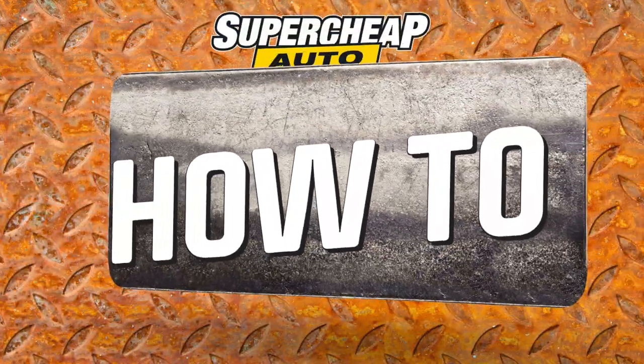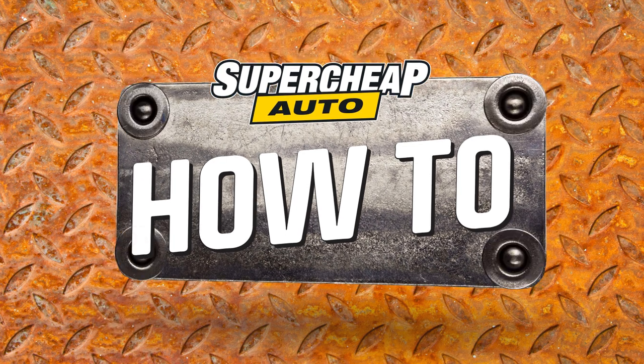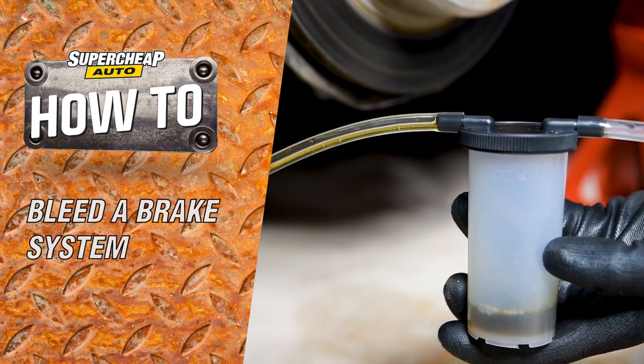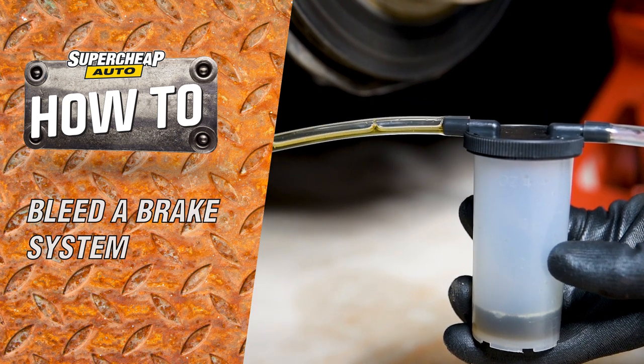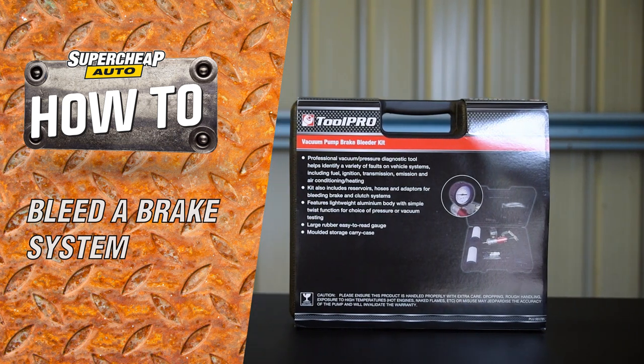A brake bleed is often necessary after replacing brake pads or discs, or just as a part of a brake fluid change. This job just got a whole lot easier with the ToolPro Vacuum Pump Brake Bleeder Kit.